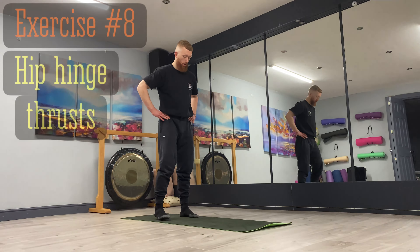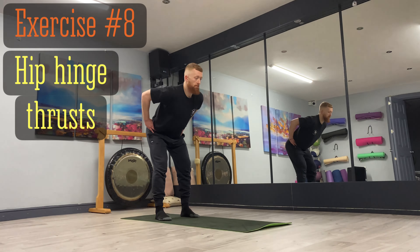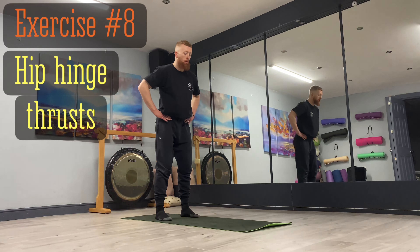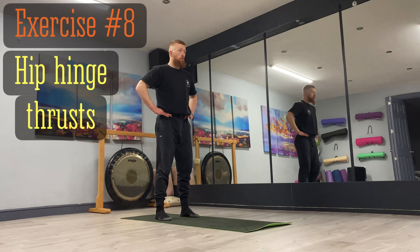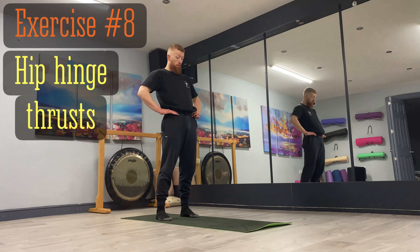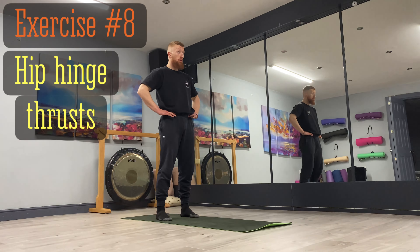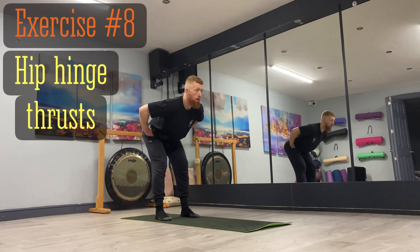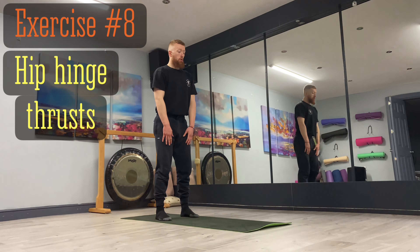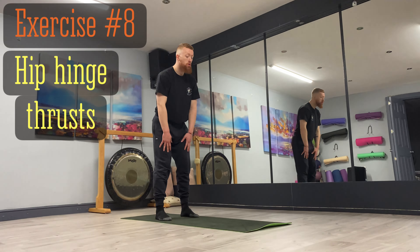In the same position, we're going to go into the hip hinge thrust. All we're going to do is open and tuck the pelvis in a nice smooth motion going back and forth. This one's a little more active — you don't need to keep your legs straight, you're just thrusting back and forth. Good for the hip joint. Exhale as you're thrusting, inhale as you're opening the sit bones. Maintain balance through the feet — it's quite common to lose balance if you don't maintain integrity in the feet.